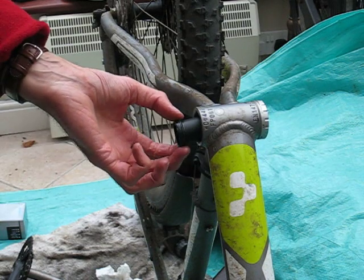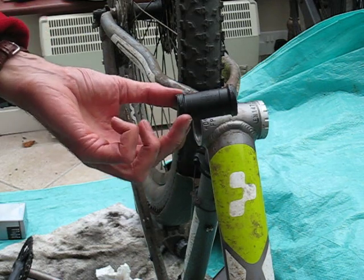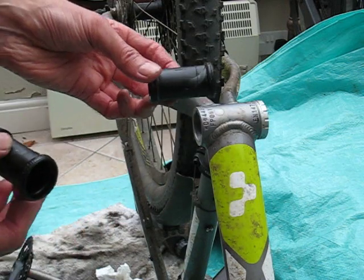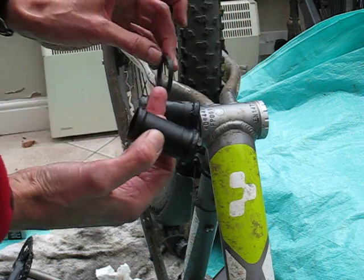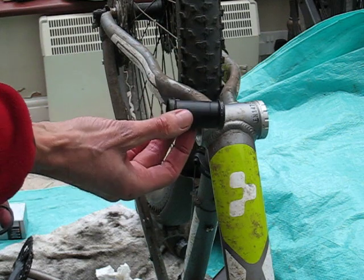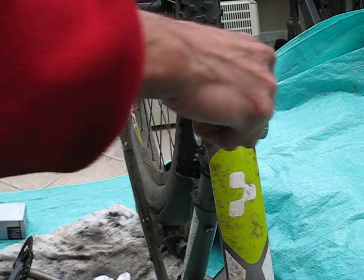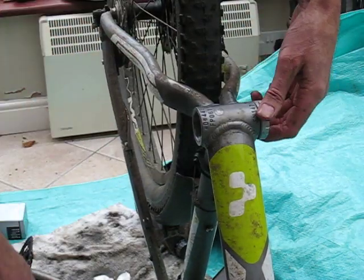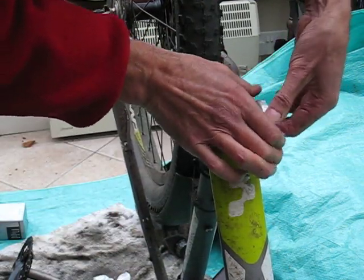Continuing this reassembly of the Shimano Hollowtech 2 video, which has now turned out to be the 'how not to do it' video. Just to recap, what I've done here is I omitted to put in the spacers as I replaced, and therefore I've crushed the inner lining. Luckily I've got the old one from earlier, so I'm going to redo my assembly now with the spacers as they should be. It's a lesson learned there.